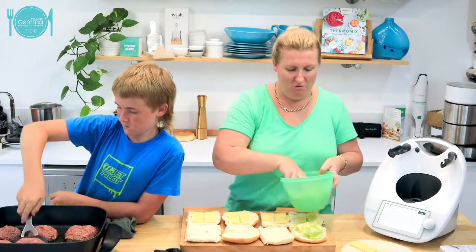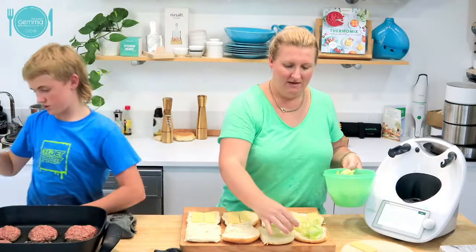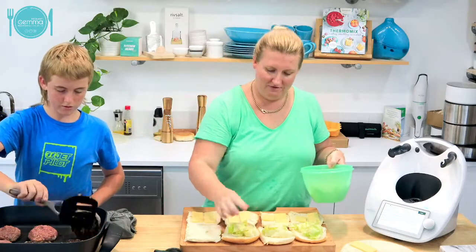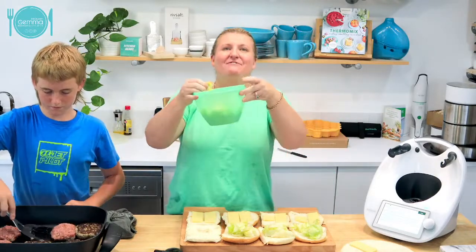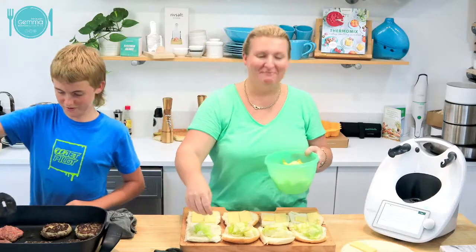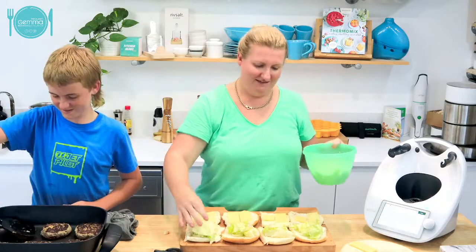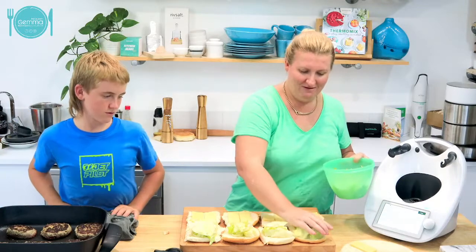I've got a meeting tonight with all my lovely Thermomix consultants, so I've got to get dinner happening. The burgers are on 10 - you're burning them! They're all charcoal now. Does anyone else have the retro Tupperware lettuce keeper? I love this Tupperware - you can't buy it anymore.